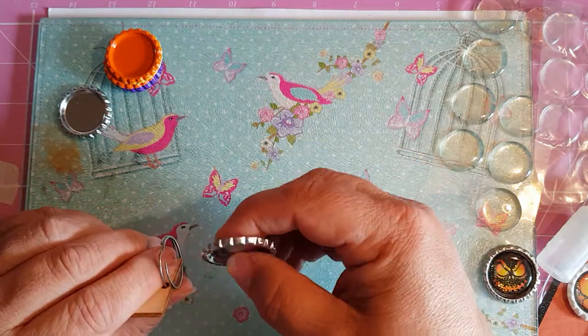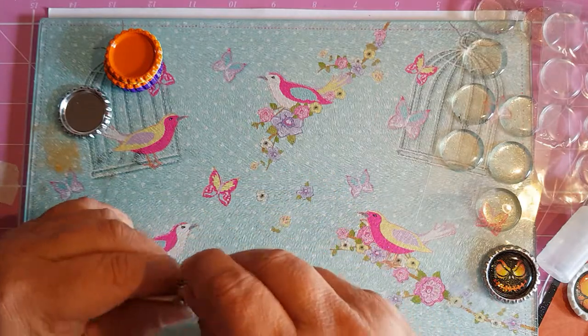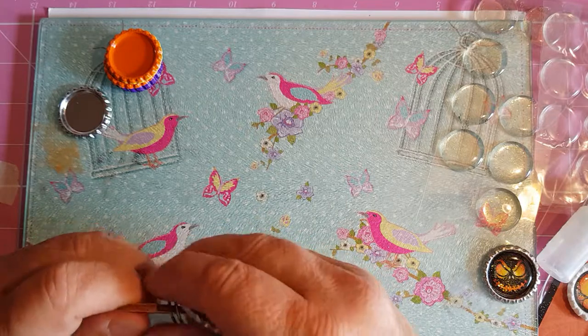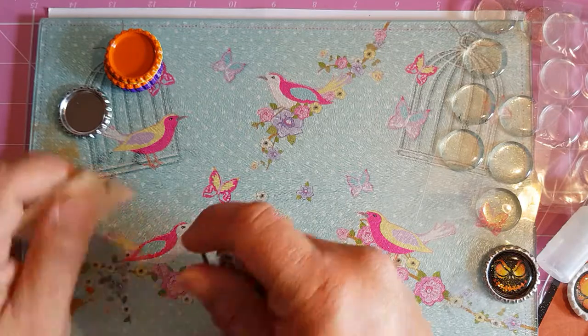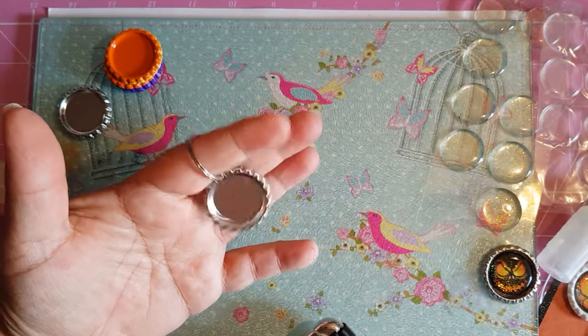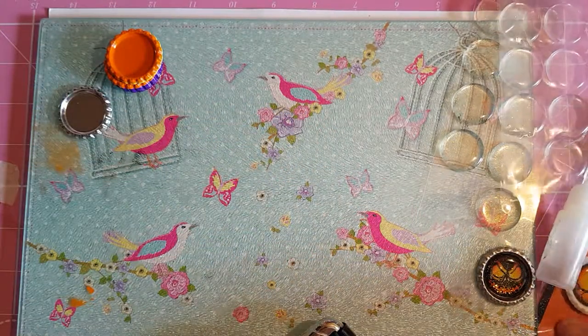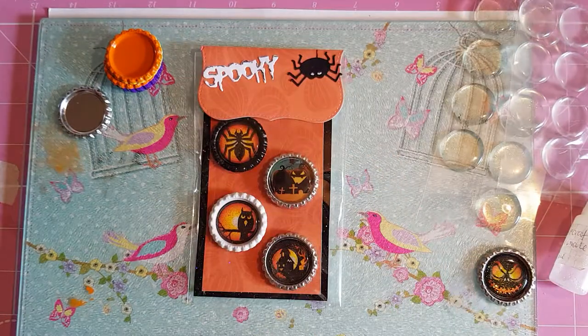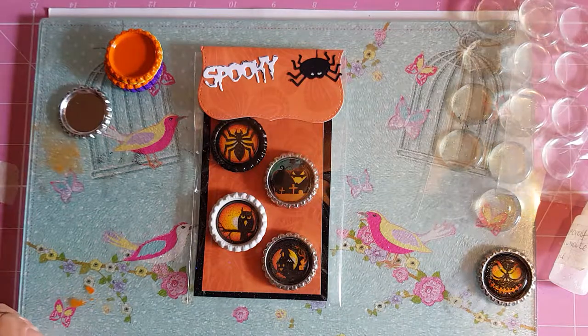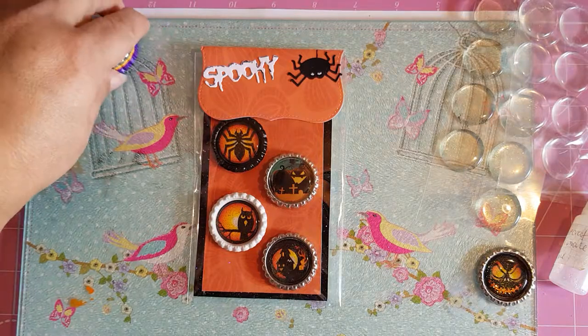There's loads of different ways you can use these — you can also add key ring bits to make yourself a key ring. They're super quick, super easy, and really effective. That's how I done my bottle cap charms. As I say, other people do them different ways but that's the way I do them and I find it works best for me.